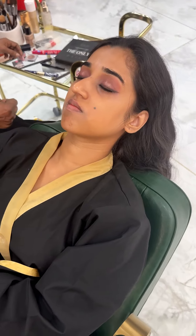Let's go to the wedding look. We have a little bit of a smokey light and we have a little bit of a curved eye.